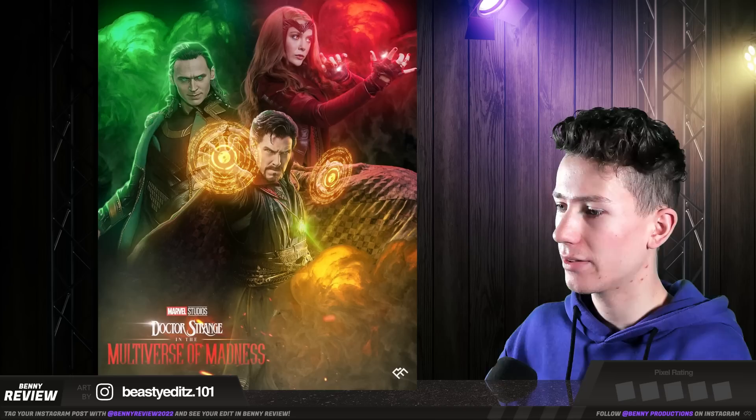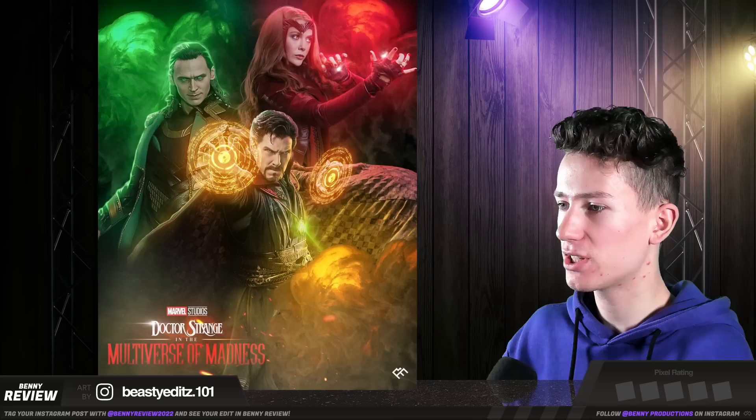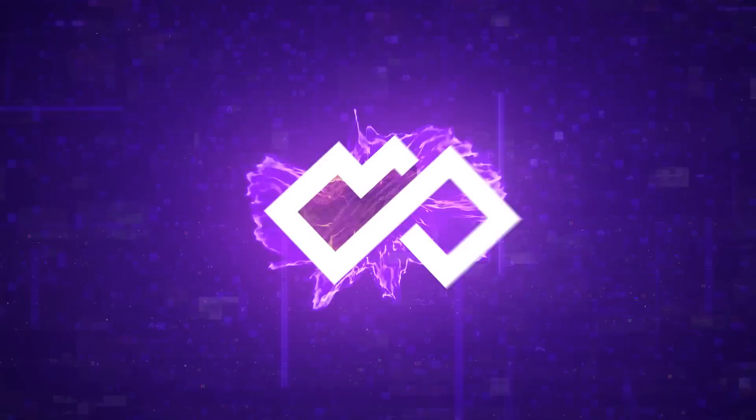This guy knows what colors are — this obviously works very well. One thing, however: you probably want to make sure that the yellow light is also shining on Wanda, and the green light also, because right now that's lacking. It should be something like this, which makes it also a bit more cohesive. So make sure to keep that in mind next time. Three and a half pixels.